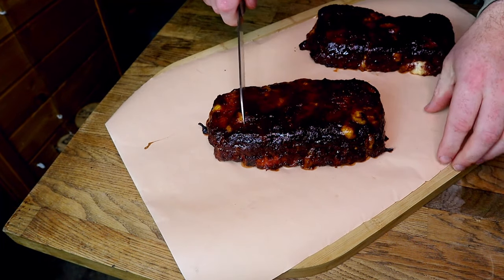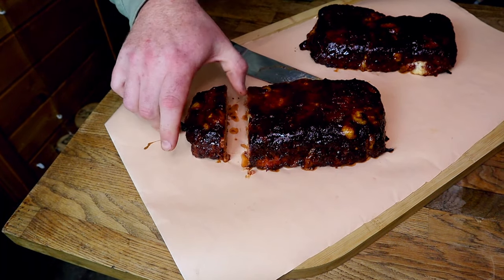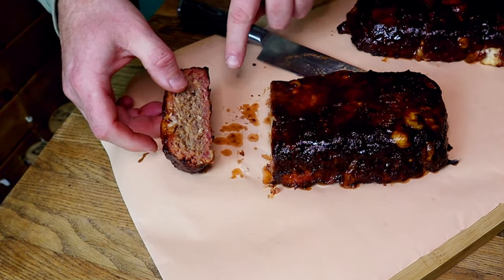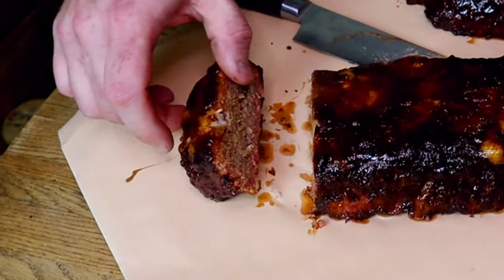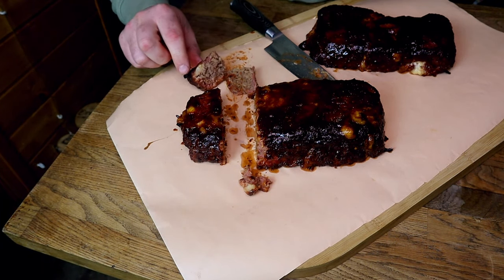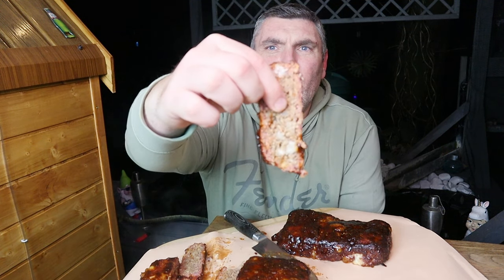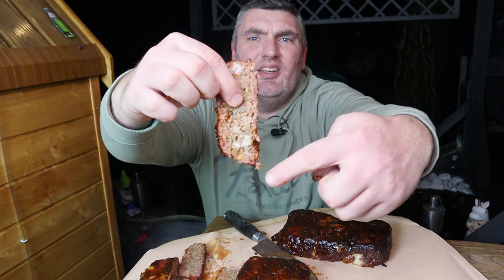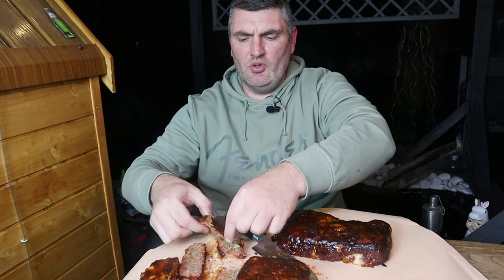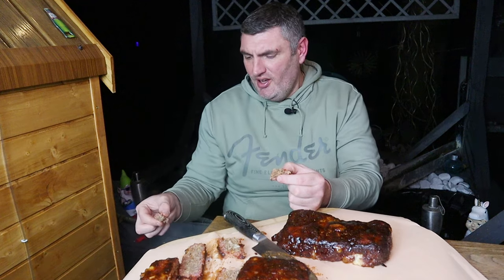Let's see what they look like inside. You can see a beautiful smoke ring — beautiful slice. I'll cut myself a couple more slices and go in for the taste test. These are absolutely delish — look at them, beautiful slices. Great smoke ring, super juicy, absolutely packed full of flavour.